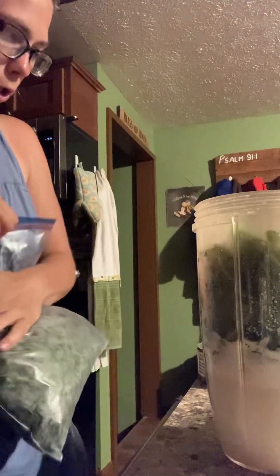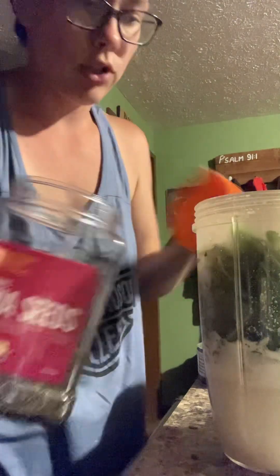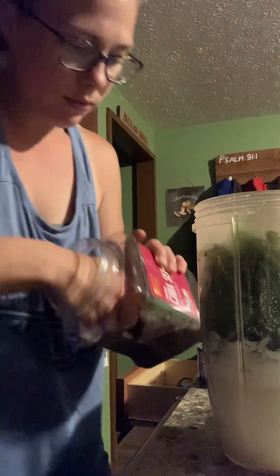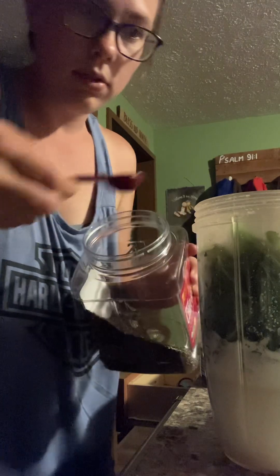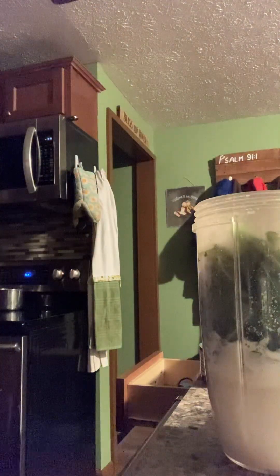I didn't even put a banana in yet, I don't think — did I? I'm pretty sure I put a banana in already. And then we need one teaspoon of chia seeds. These are great for digestion, as you all know. I think I didn't put a banana in there.